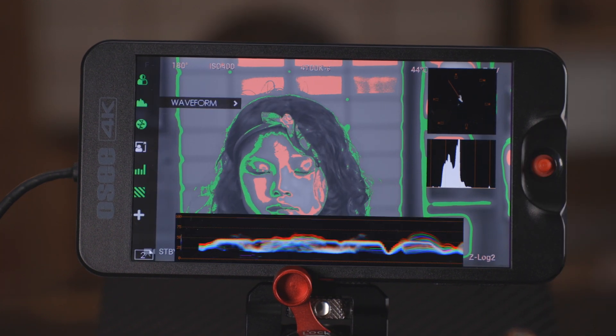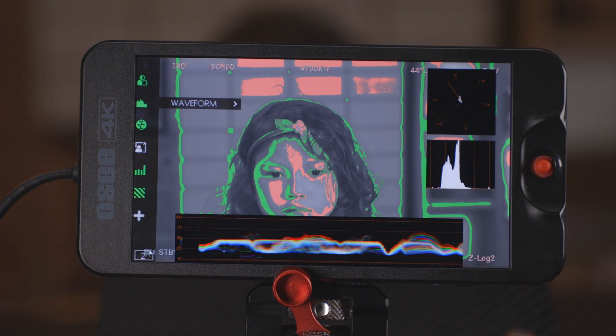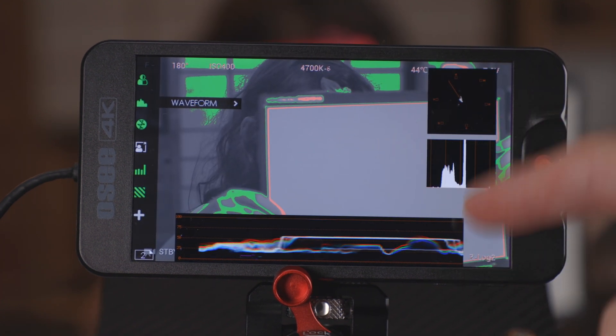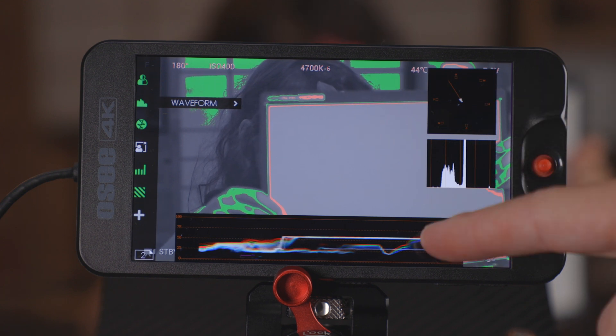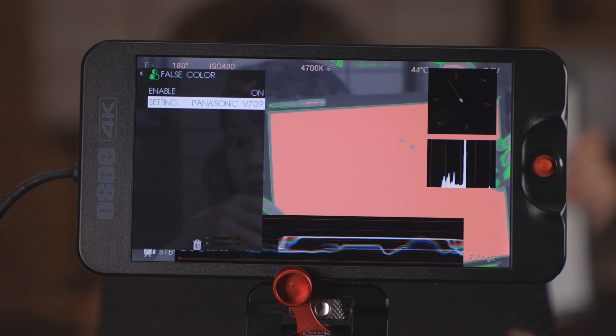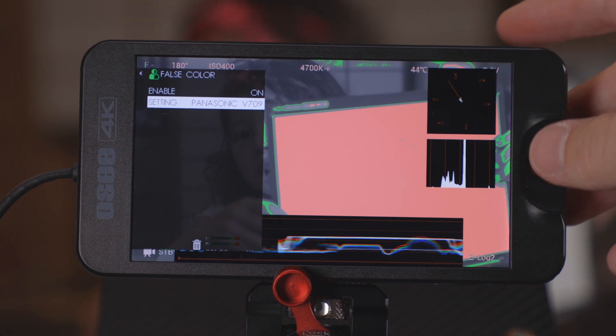Well, first off let's turn our waveforms back on and throw a gray card in the image. So I know that this is a good exposure on my gray card — this is where I usually want to expose my gray card when I'm shooting. Now we're going to go into our false color options and scroll through until boom — there we find one where the gray card is pink.